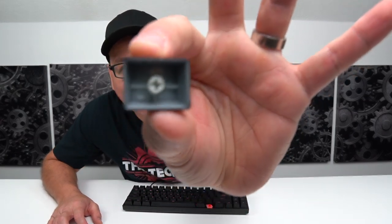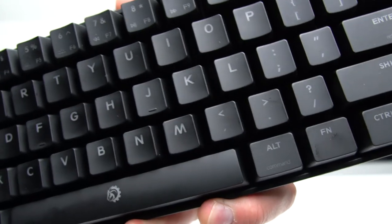The keycaps are regular ABS with a spray coating. On the bottom they use a standard stem, so you can swap any keycaps onto this board easily. Speaking of those smudges — they have a soft-touch coating, so if you have sweaty or greasy hands it does leave quite a few marks.